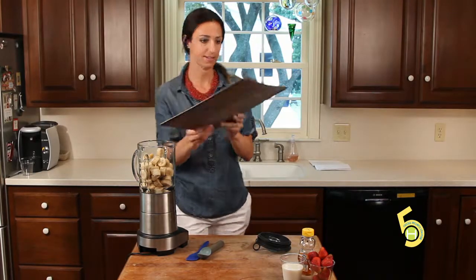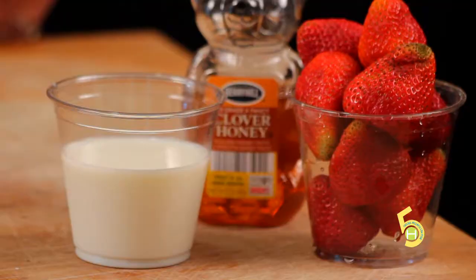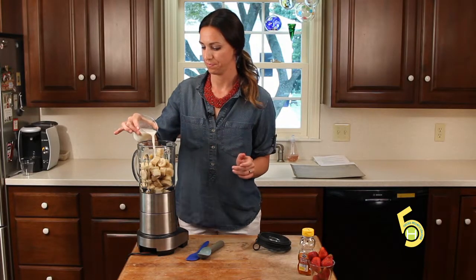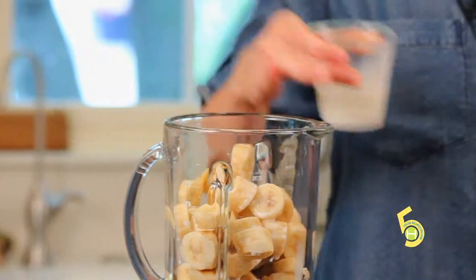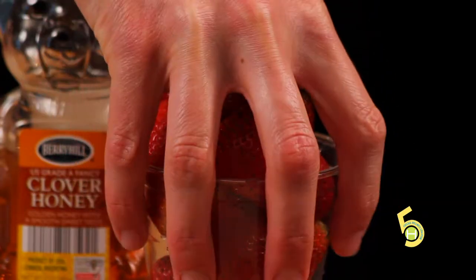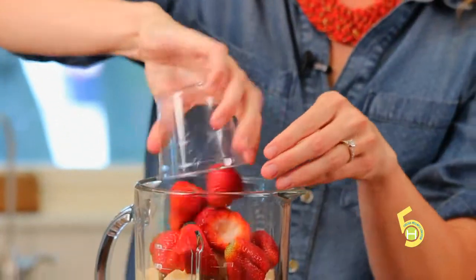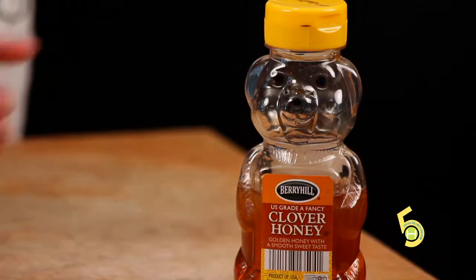Okay, that's the last of it. Next, I'm going to add a quarter cup of milk, about a cup of whole strawberries, and then two tablespoons of honey.